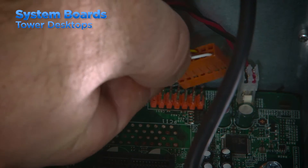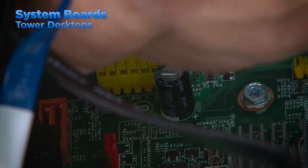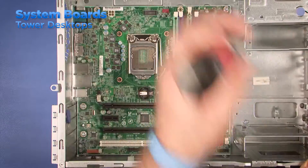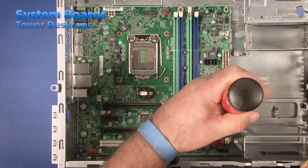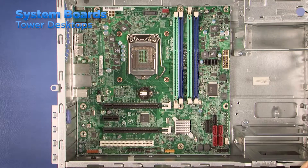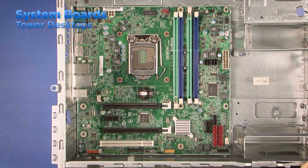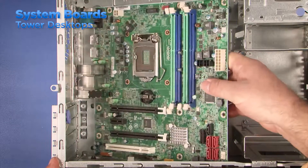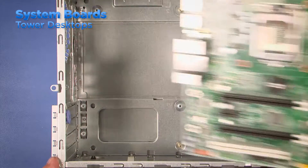Most systems will have front panel cables for the power switch and USB ports that also need to be disconnected. Once you have all of the components removed and cables disconnected, it's time to remove all of the screws that hold the system board in place. Different systems will have different amounts of screws. After removing the screws, lift the system board on the side furthest from the rear of the system. As you lift, make sure the ports on the rear of the board are clear of the chassis before lifting the system board out of the machine.